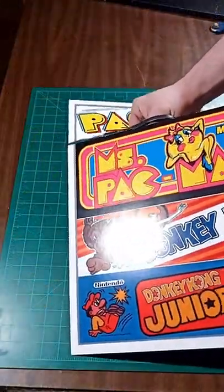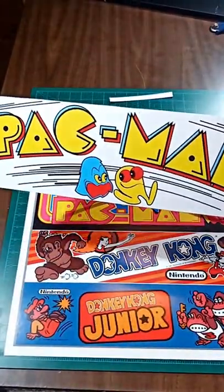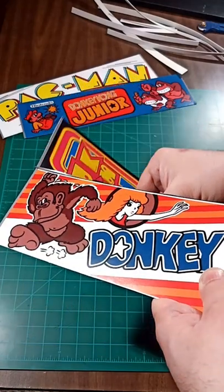But we can also separate the marquees to display them individually. These could go anywhere on your game room walls, like over doorways or backing your media shelves. But this isn't why I had them printed.